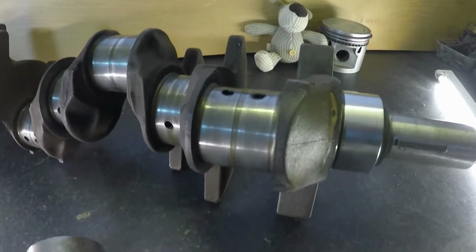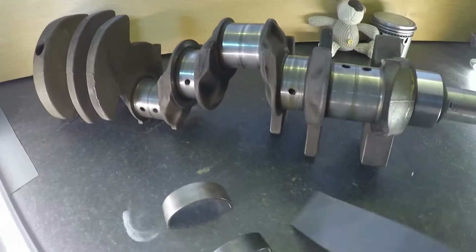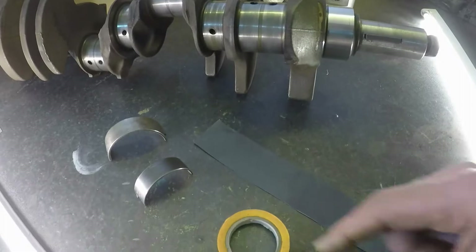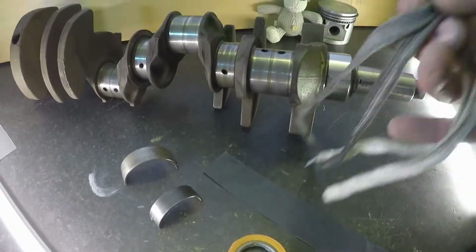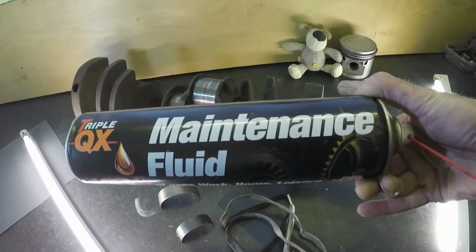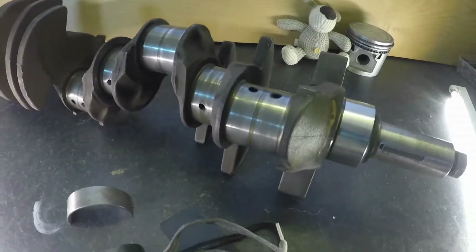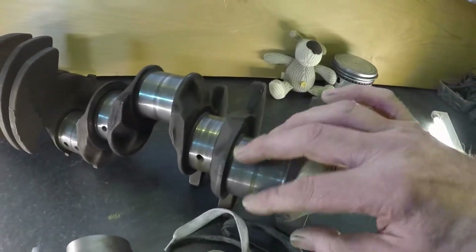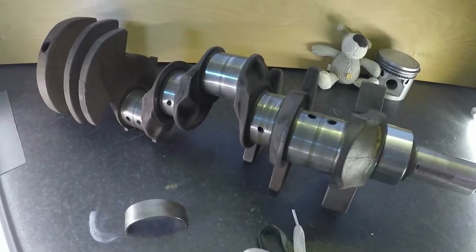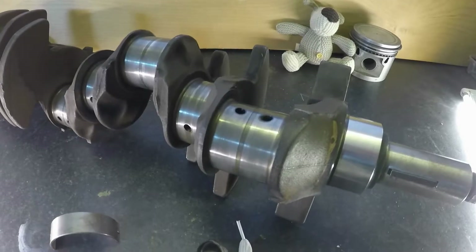So today I'm just going to give this crank a light polishing of the journals to see if we can get rid of some of these marks. There are no noticeable real grooves or raised areas, so hopefully a light polish should do it. What I'm going to use is some 2000 grit wet and dry, some masking tape, an old bootlace, and some maintenance fluid. I'm going to wrap the wet and dry around the big end, tape it up, and then use the lace to actually polish the journal.